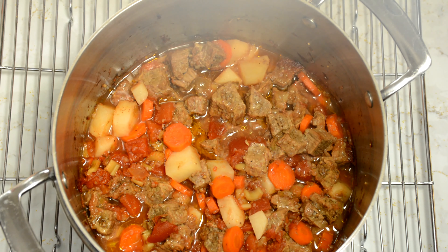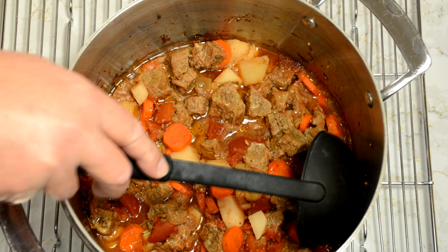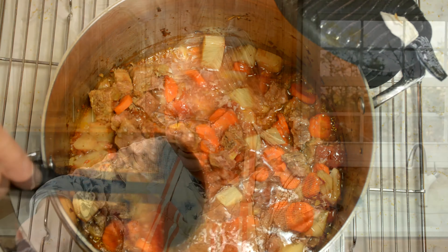Here it is, hot out of the oven — probably going to steam the camera up when I take the lid off. Wow, doesn't that look good? Look at all that luscious meat and potatoes!